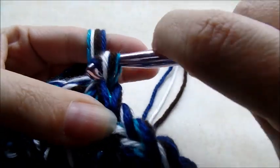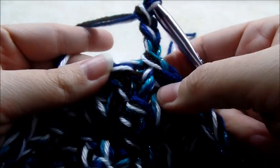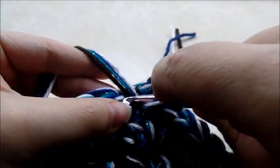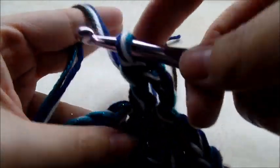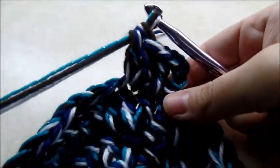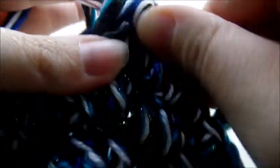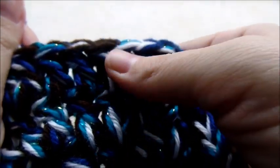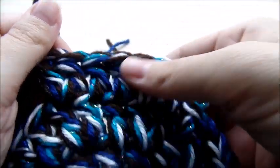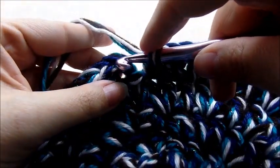Slip stitch, then chain three again. This time the pattern is: one double crochet, one double crochet, and then two double crochets in the same stitch — so two singles followed by one increase. Repeat that all the way back around. At the end of this round you should have a total of 48 stitches. Slip stitch into the top of your chain three.